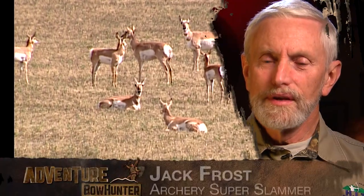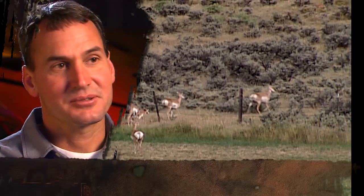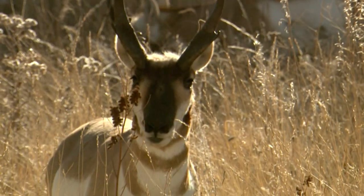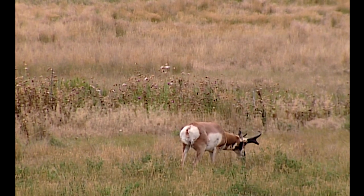Antelope will often be the second or third species that a bow hunter will take. It was my first big game animal other than the whitetail that I took. The hunt costs aren't very expensive because there's a lot of them to go around — a lot of opportunities.